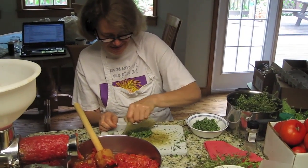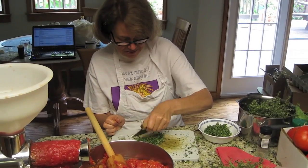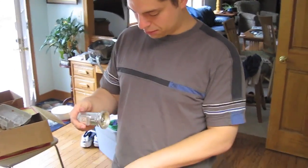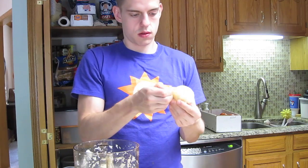We are making spaghetti sauce. Beth is cutting up the thyme. Charlie is doing the pepper. Mom is peeling garlic. And I am doing the onions.